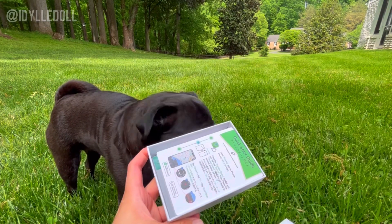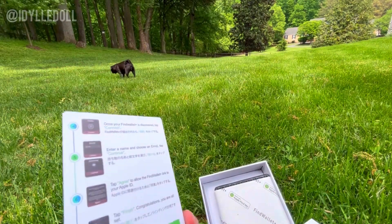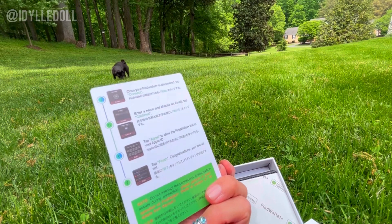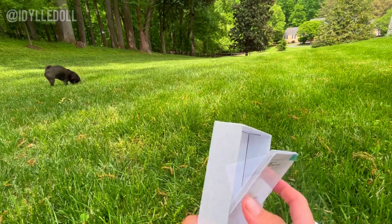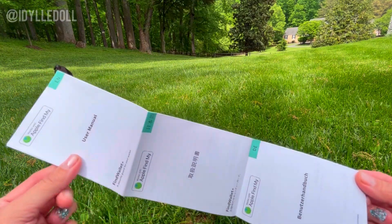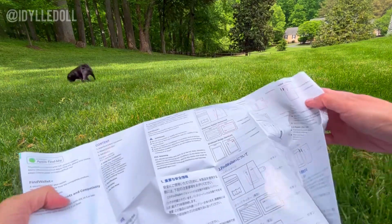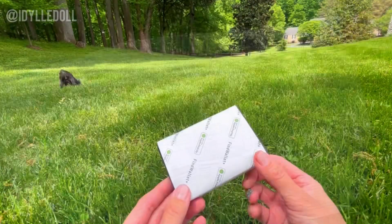First, you'll see a guide that's easy to follow, showing you how to pair your phone with your new wallet — it literally only takes a few minutes. And next, you'll find the user manual that comes in different languages, and it will detail all the different specifications of the wallet, so you don't miss a thing.